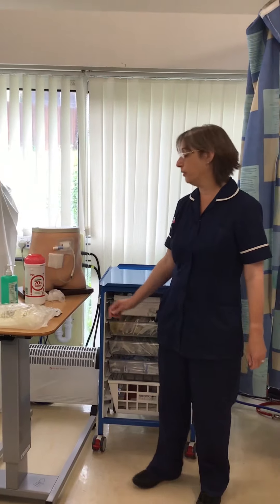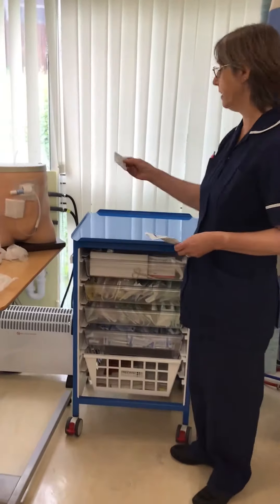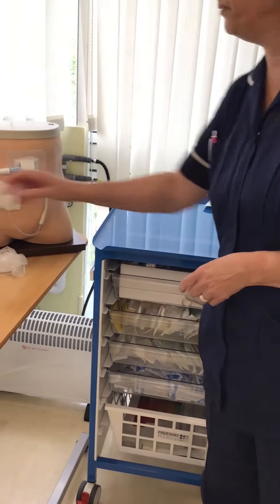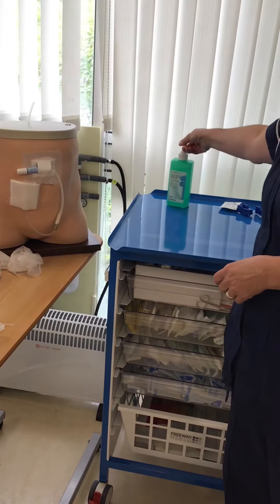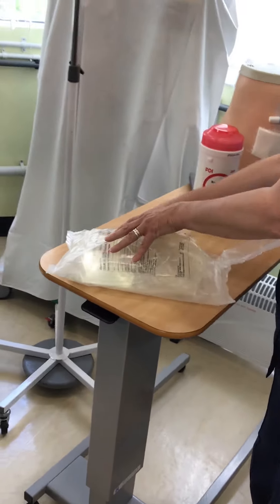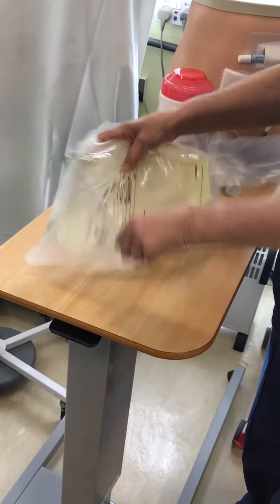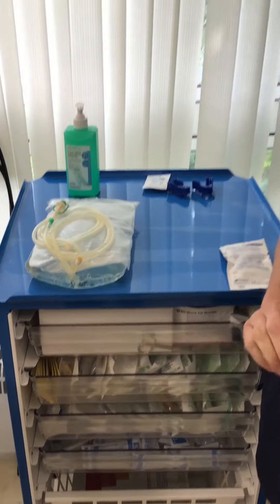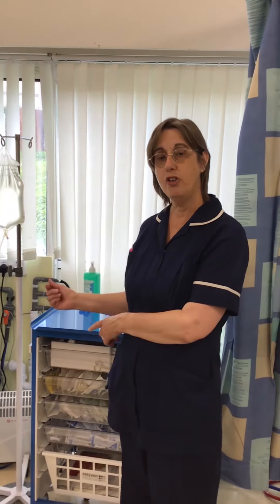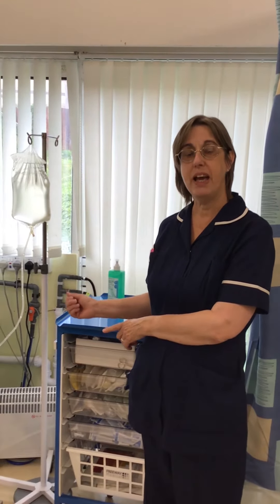Next, put your supplies onto your clean surface: your cap, your shield, two blue clamps, alcohol hand gel, and remove the dialysis bag from the outer pouch, placing the clean pouch onto your surface with the lines uppermost. Although for demonstration purposes I am talking over my exposed PD line, it is recommended that during this procedure you do not talk.